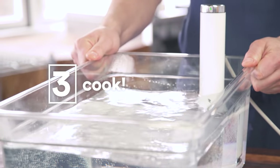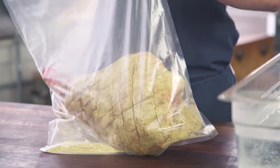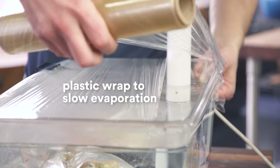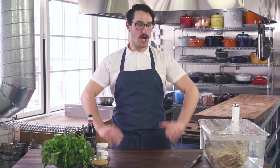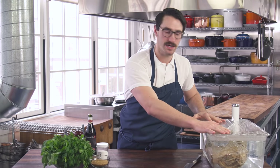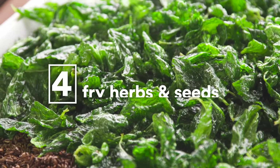Water bath over here. We've got it cooking away. Through the magic of cinema, it's 24 hours later. This lamb is done, perfectly cooked. We are going to make a beautiful glassy herb crust to go with it.